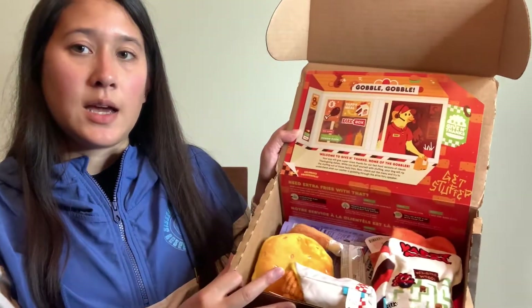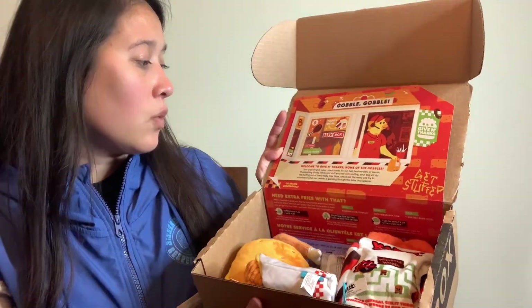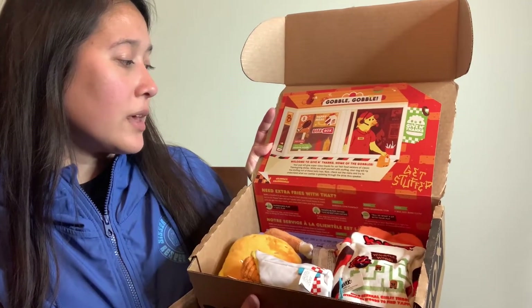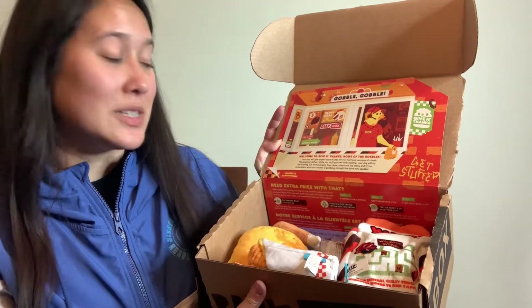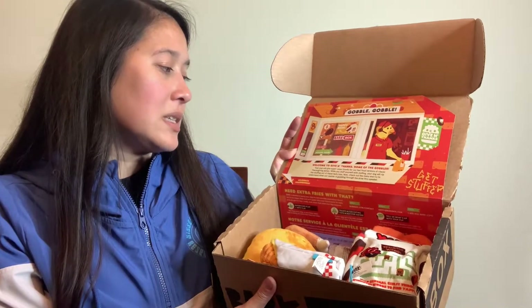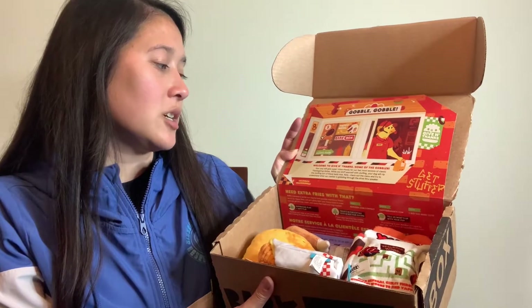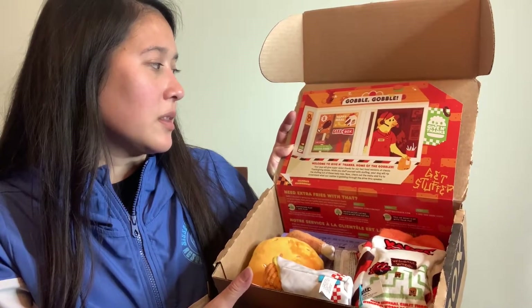What they say on the insert this month: 'Gobble gobble, welcome to Give and Thanks, home of the Gobbler. Your pup will give supersized thanks for our fast food versions of classic Thanksgiving dishes. While you stuff yourself with stuffing, your dog will rip the stuffing out of these tasty toys. Now check out the menu and try to understand what our cashier is gobbling through the drive-through.' I just love the inserts, they're so fun every month, and this theme is really cute.